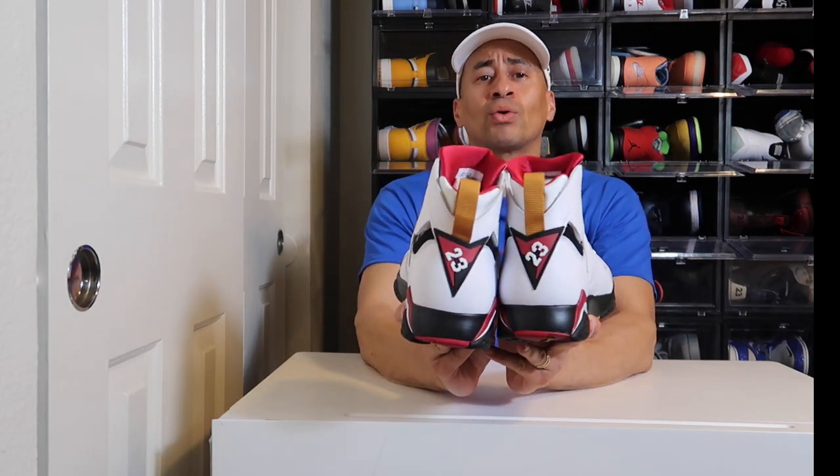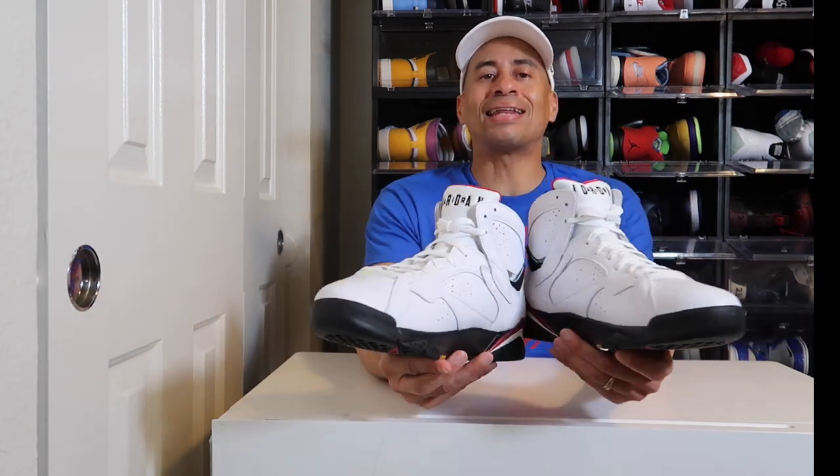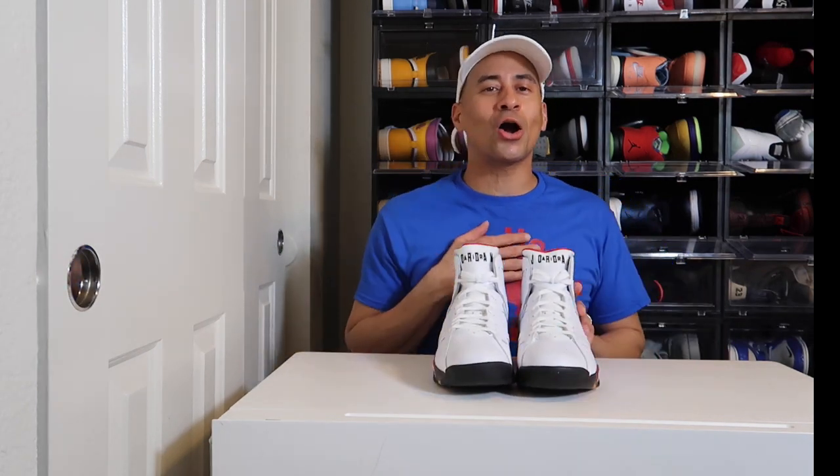Now this silhouette has been retro'd a couple of times, and I don't care — every time an OG is brought back to life, it is alive in my heart. I can't tell you how much I'm excited for this silhouette. On the top of the toe box you have this nice tumbled leather, this OG bumpy leather. I like it, it's really nice.